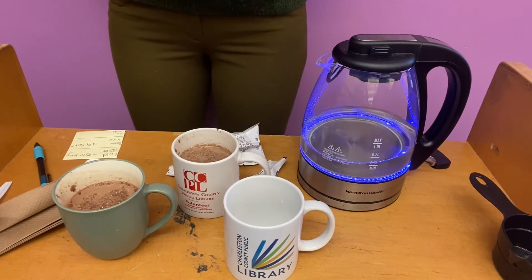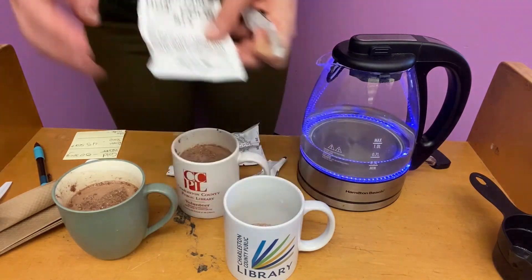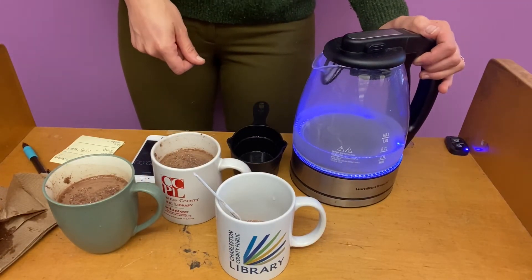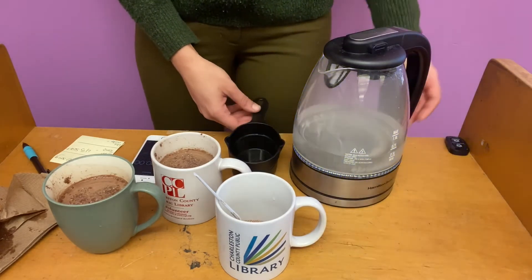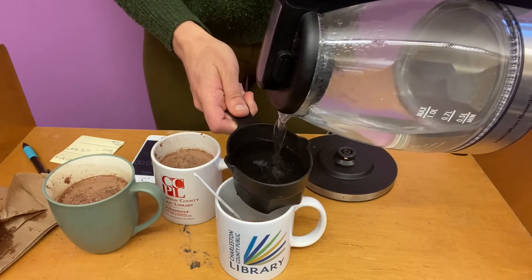We're going to wait until it's bubbling but not boiling. Definitely get your adult to help you pour the hot water into the cup. I'm just going to wait for some bubbles and then I'll pour it. I'm seeing some bubbles, so I'm going to pour one cup — again we want it to be the exact same amount for every single measurement that we do.